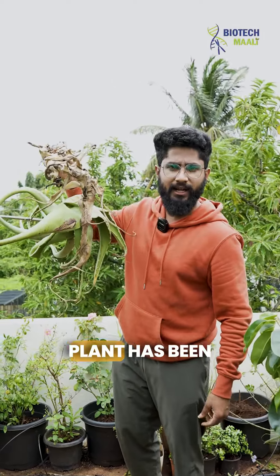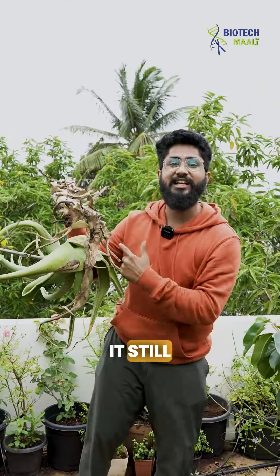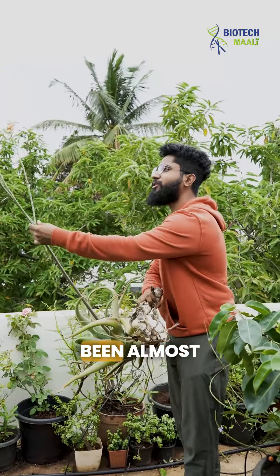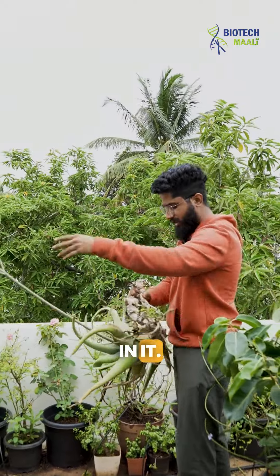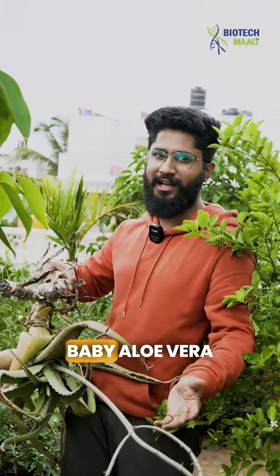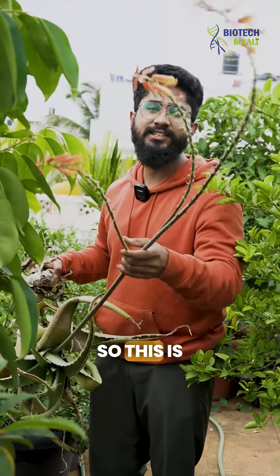Did you know this aloe vera plant has been uprooted for the past three months and it still survives? See, it has been almost three months and it has got flowering initiated in it, and this plant is not dead yet. If I pot this plant, I'll definitely get new aloe vera and new baby aloe vera that you can reuse.